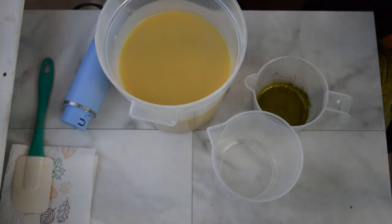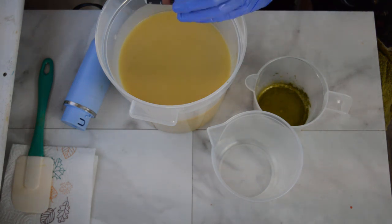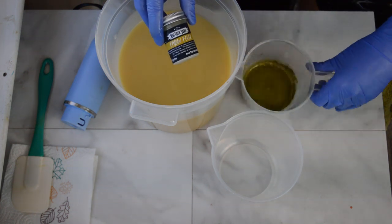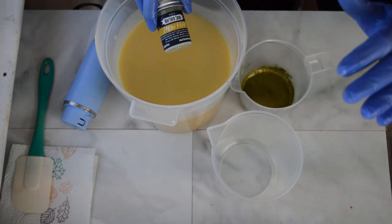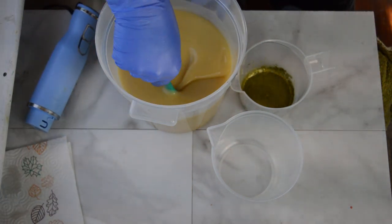Just got that mixed together — it's not at a trace yet. I'm going to split it up into my colors. I chose this magic mushroom color for the base of the soap, some accent of cabin fever, and then I'm going to pour off some and leave it uncolored for an accent swirl as well.